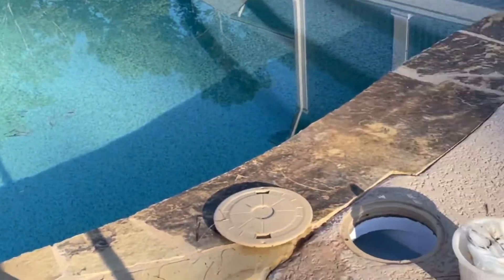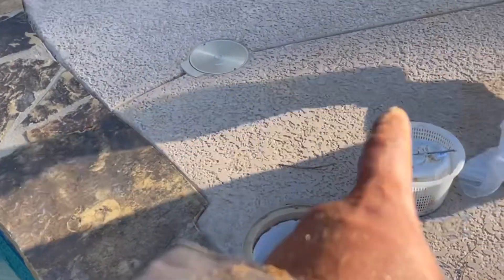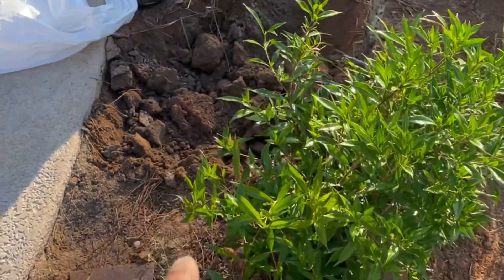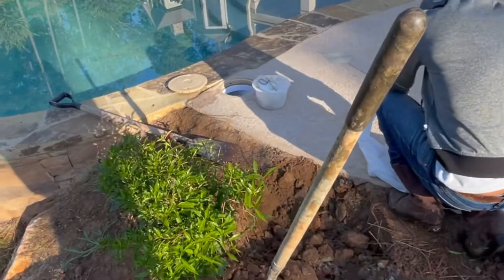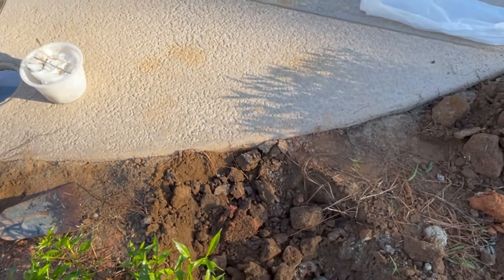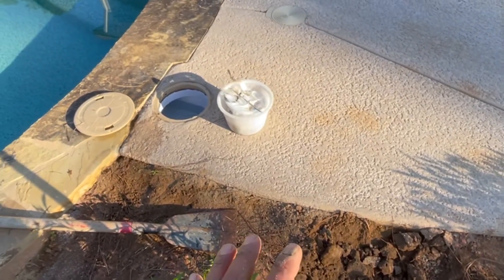Today we have to fix a mistake — there's supposed to be an LED light over here on this plug, but they forgot to hook up the conduit somehow underneath the pad, the concrete patio. So what we're planning to do is dig over here and try to get to that pipe that would be somewhere in between the skimmer and the autofill. We're gonna have to dig a big hole and go underneath the concrete.